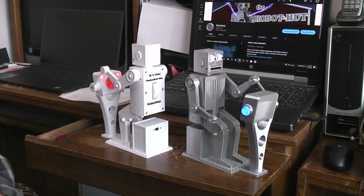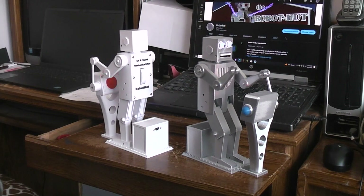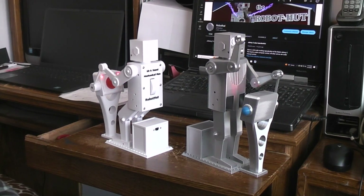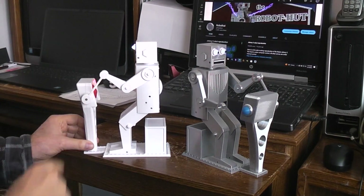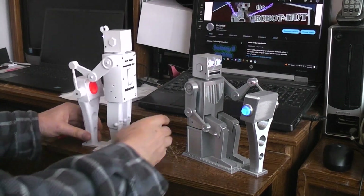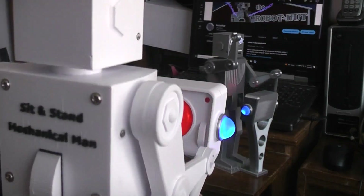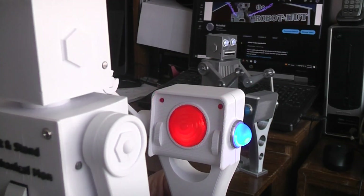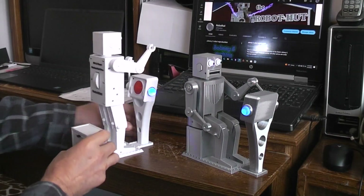I decided it'd be fun to add another function to the sit-stand mechanical man — let's give his left arm something to do. So I have him controlling a lever on this console. The console, as you can see, is lit: blinking blue, all kinds of different functional lights there.